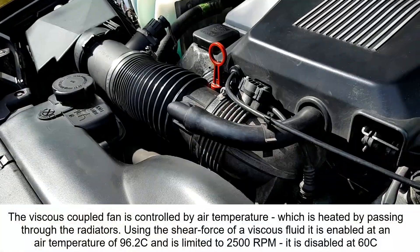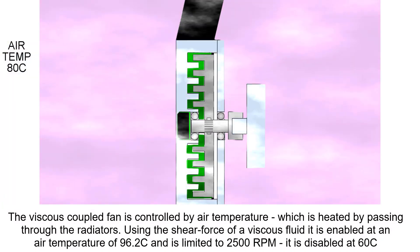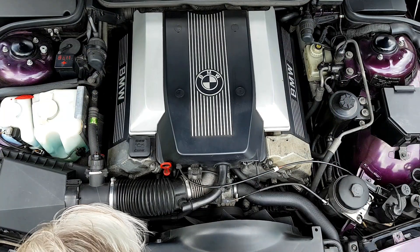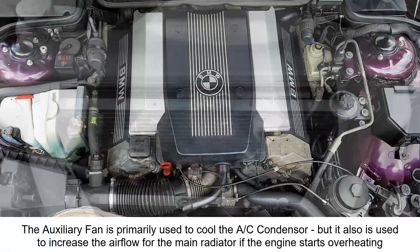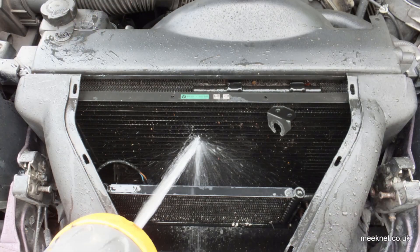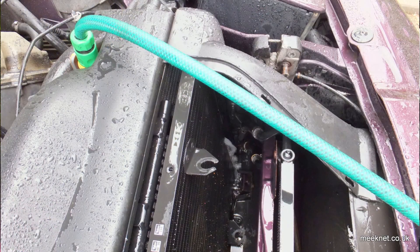All models have a viscous coupled fan — I cover how that works in the cooling system episode on my YouTube channel. Under here we have the main radiator, then the air conditioning condenser, then the ATF cooling radiator, and an oil cooling radiator on V8s. With so many radiators in this area they can get blocked, especially with leaves building up between them that you can't see from the front, which reduces cooling efficiency — well worth checking.